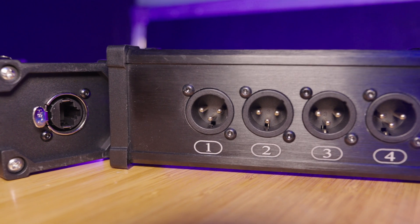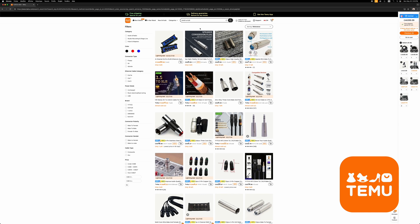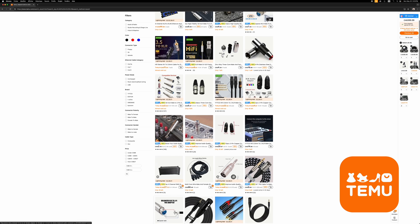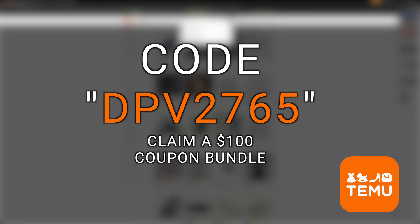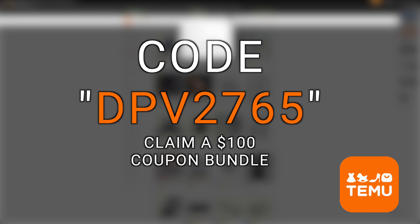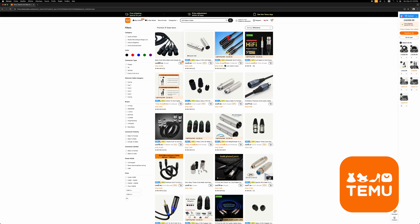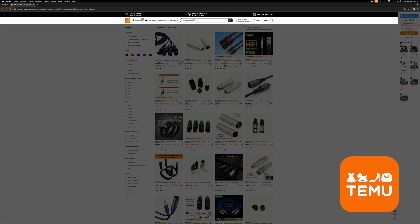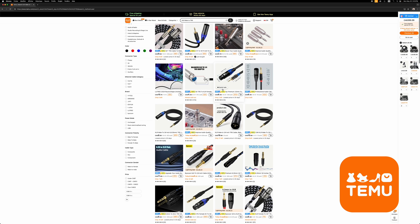Today's video is made possible by Temu, an online marketplace offering competitively priced products in multiple categories. They offer free shipping and free returns for up to 90 days. You can get a $5 credit if you have an item with a late delivery, and their price protection policy covers you if any item drops in price within 30 days — you can request a partial refund. Download the Temu app via the link in the description and search for my code DPV2765 to get a $100 bundle coupon. As a disclaimer, Temu did send me all the items you'll see today, but they have no influence on my opinion of the products.